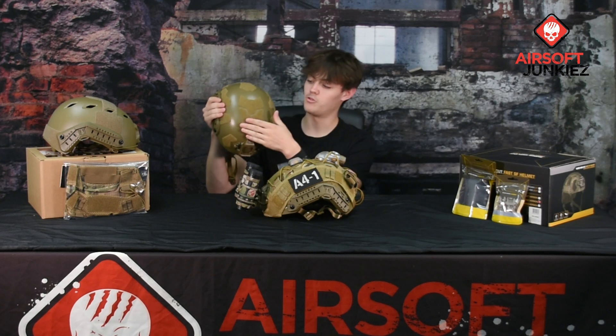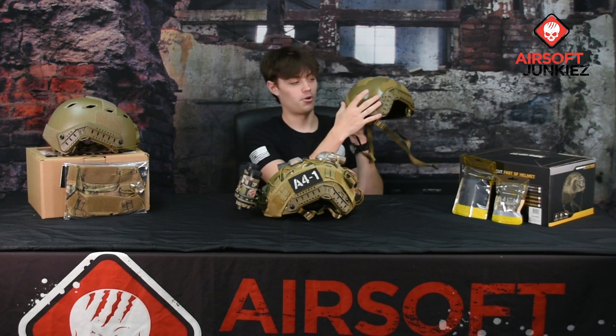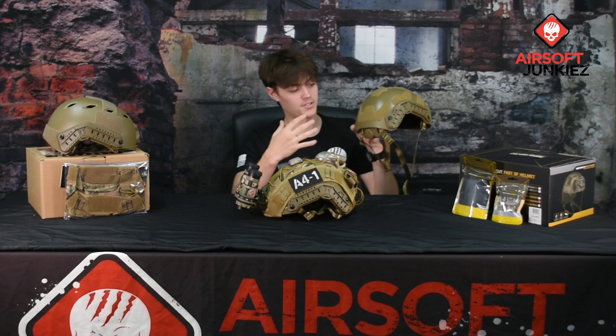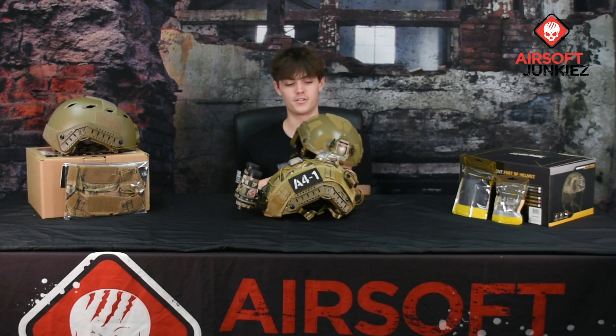As far as patch space on this helmet goes, on the front you get a small portion on the left and right side. On the sides you get two medium-sized patch spaces on each side. On the top there's a pretty large portion, and on the rear there's a large portion as well. You can mount anti-fog systems, counterweight pouches, IR strobes, dead lights, patches — whatever you want to throw on here.